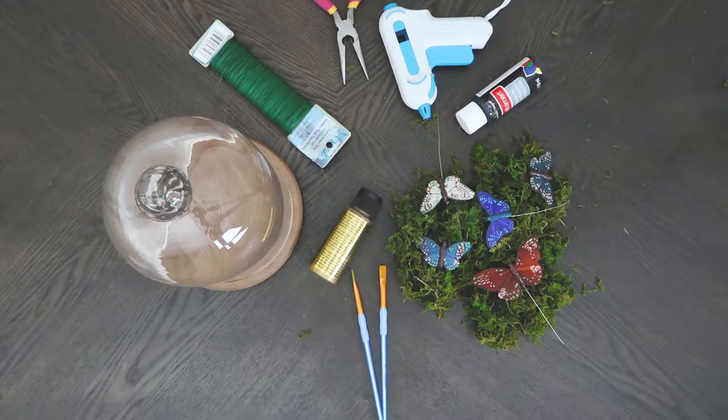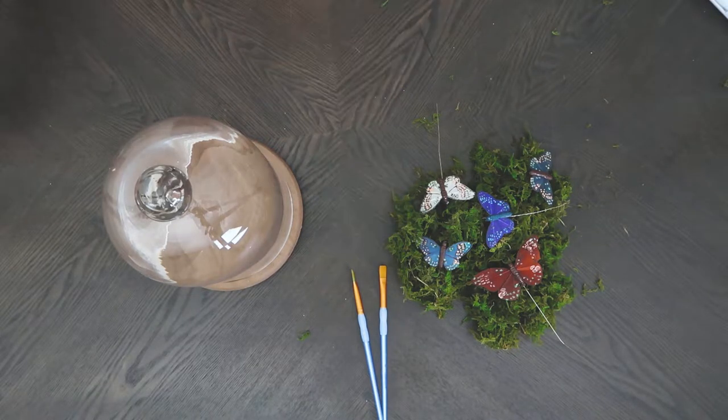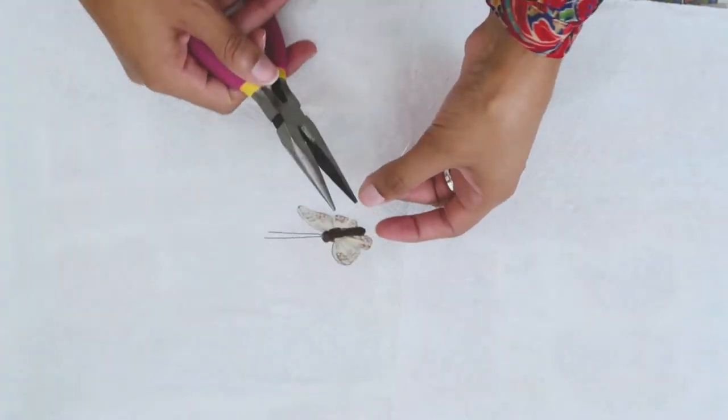If you're interested in learning how to make this dupe that I made for less than half the price, please keep on watching. To make this butterfly dome you will need pliers, floral wire, a glue gun, black and gold paint, paintbrushes, paper butterflies, and moss.